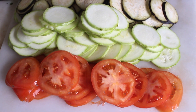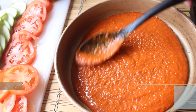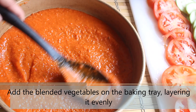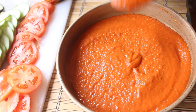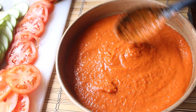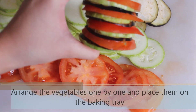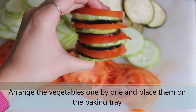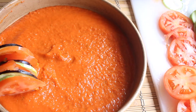Once all the vegetables are cut, we will start by arranging the baking tray. Take the baking tray and add the blended mixture of vegetables onto the tray. I am going to prepare a thick layer so I can place the vegetables on it. Arrange the vegetables alternatively, one after the other, and start placing them in the tray in a circular fashion.